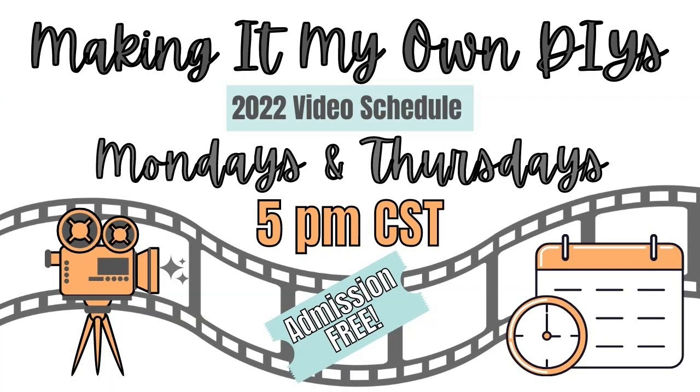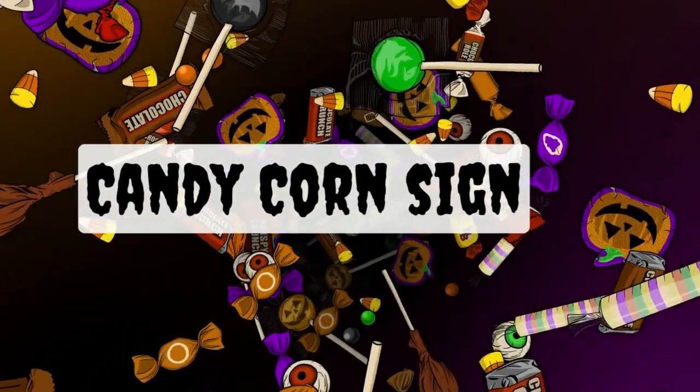You can watch my videos Mondays and Thursdays at 5 p.m. Central Standard Time, and it is completely free to subscribe, so I hope you do. The next project is a candy corn sign.